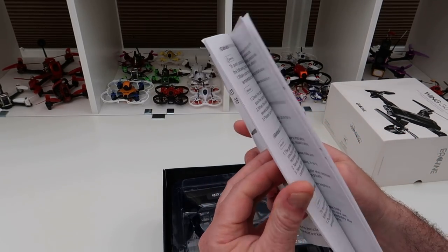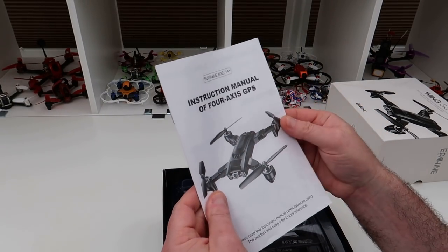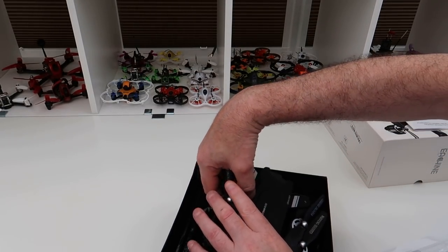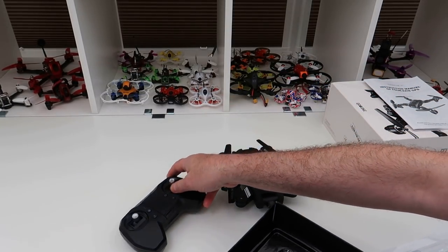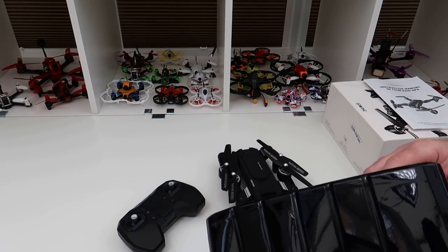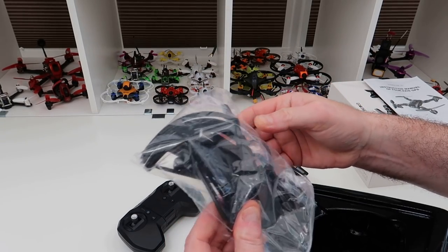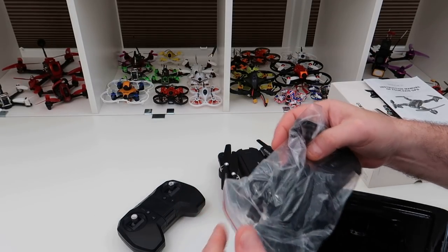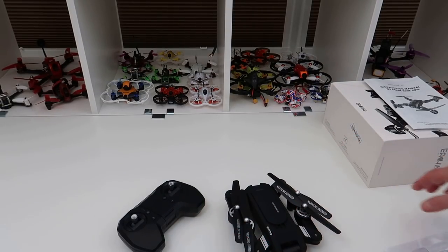The instruction manual is quite thorough — a decent manual. Here's what you get in the pack. This was sent to me from Banggood to review, so thank you very much for that. You get the transmitter, the drone, a couple of spare props, prop guards, charging cable, etc.